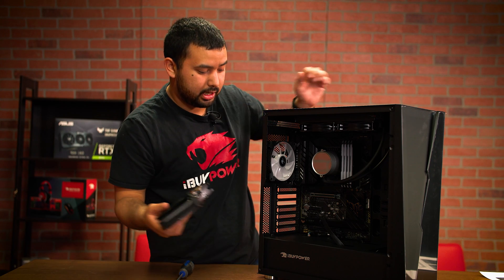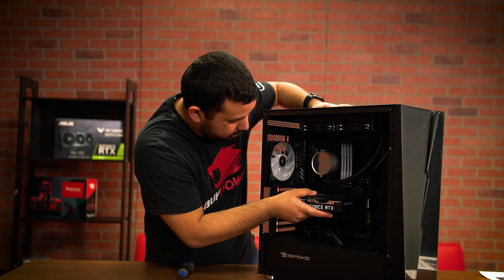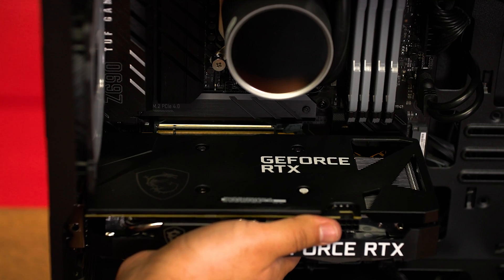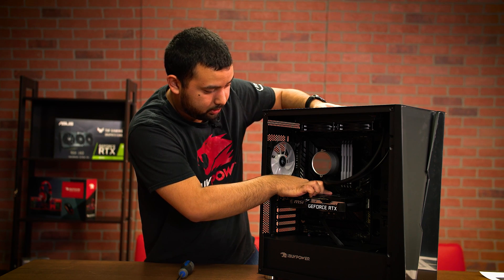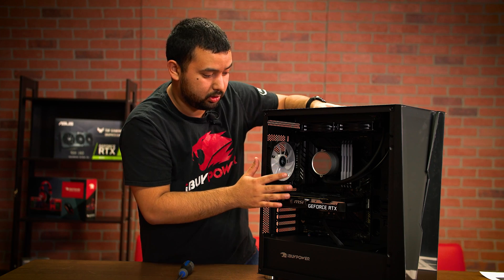Take your graphics card and line it up with that top slot we were referencing earlier. You're just going to want to push down with a little bit of pressure until you hear or feel a click. I felt that click and the retention arm is in place, which means that your graphics card is secure. You can let go of it.